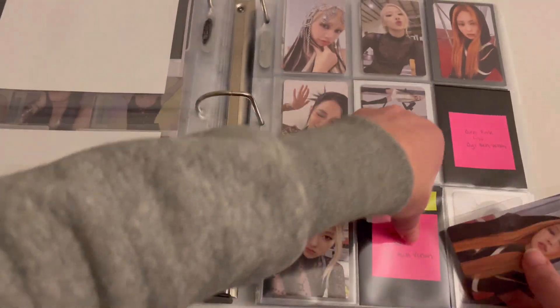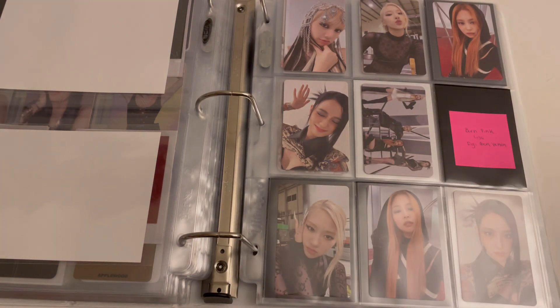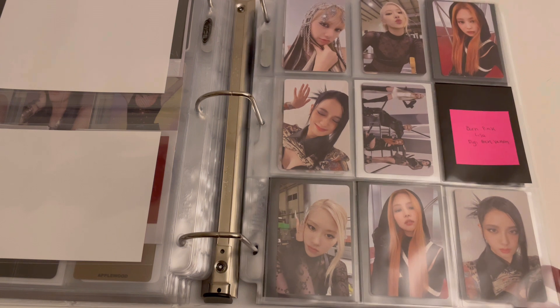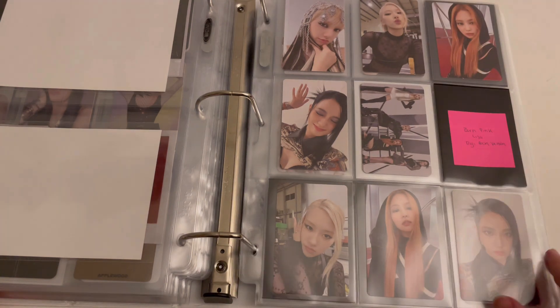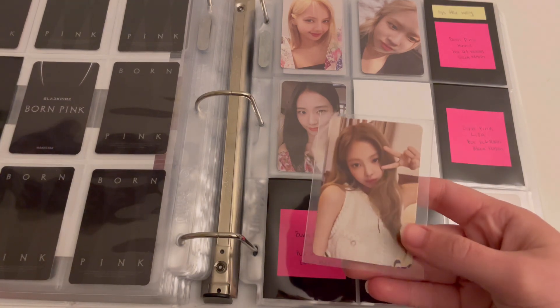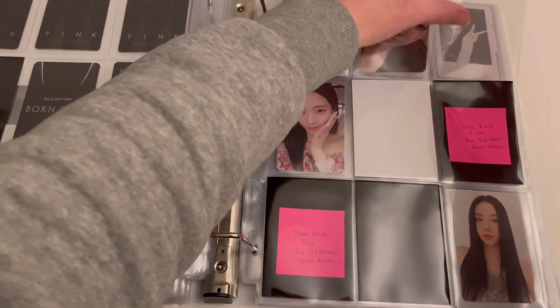I do have Jenny's other digipack card to put away. I really wish I would have ended up getting Lisa's before filming this video so I would have had this page finished, but the end of the year kind of just snuck up on me and I wasn't really thinking about what cards I'd need to finish out certain sets. Unfortunately I won't have this page finished. I also have one of Jenny's black version cards.